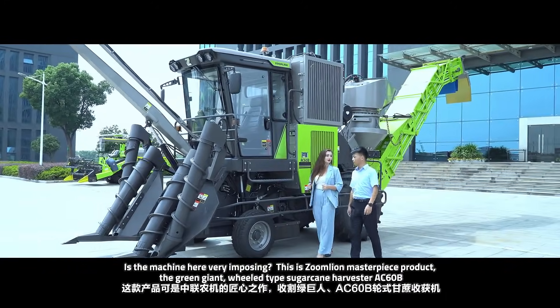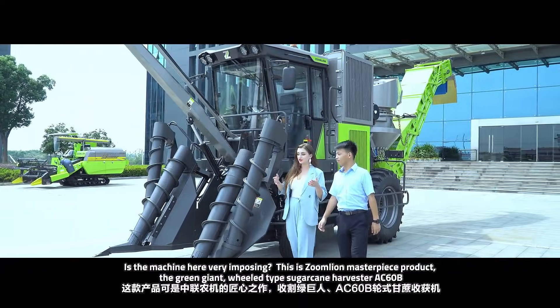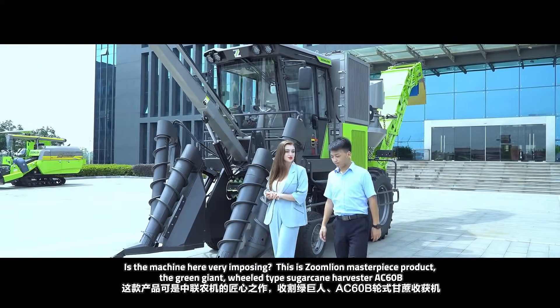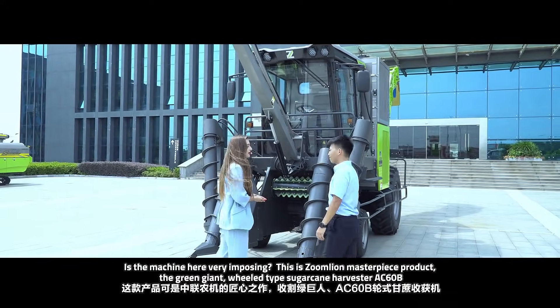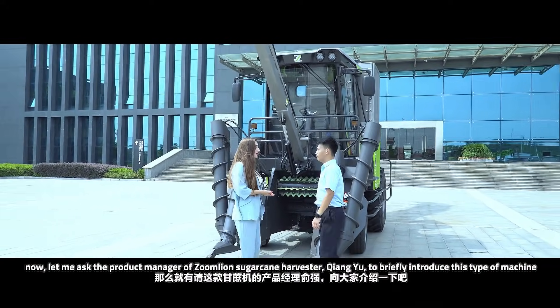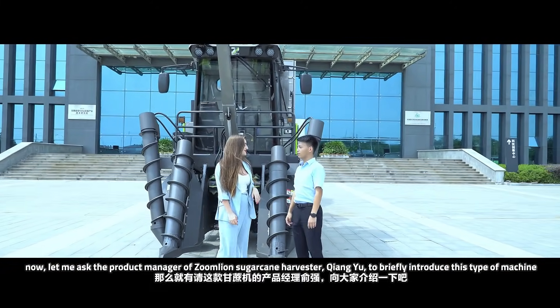Don't you guys think that this product actually looks really amazing? This is because it's actually Zoom Lion's masterpiece product, the grain giant, the wheel-type sugarcane harvester. So let me ask our product manager Mr. Yu to give me a brief introduction about the AHC-60B.